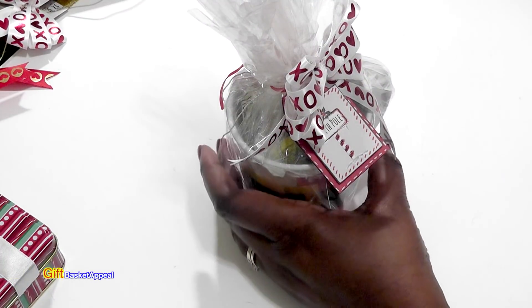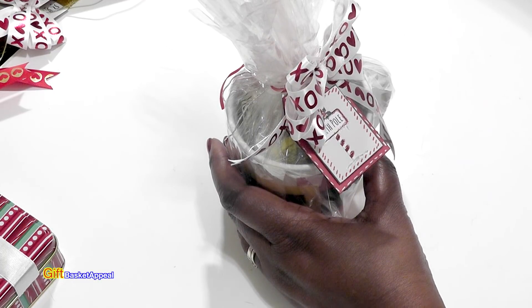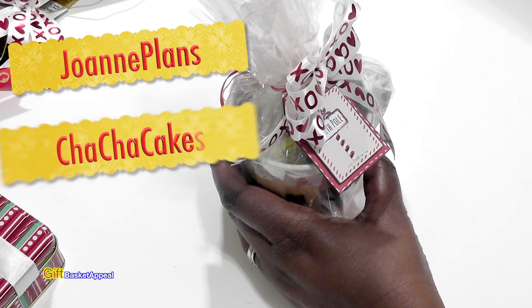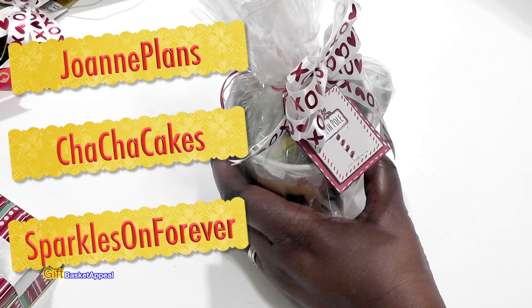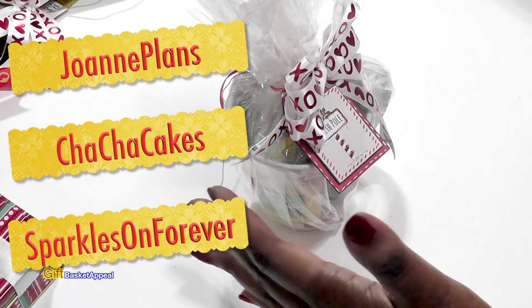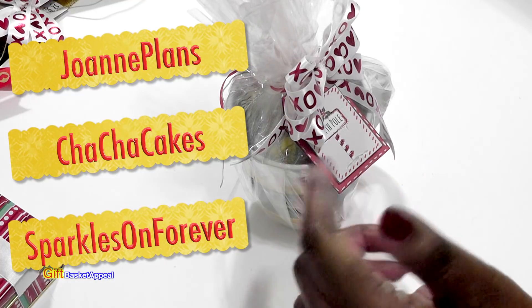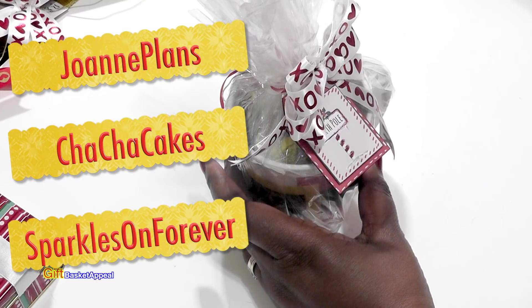Hi! This is Tracy from Gift Basket Appeal, and today I'm super excited because I get to collaborate with some of my YouTube friends. We're doing a Top 5 Dollar Tree Favorites — I get to do the Gift Area, Joanne Plans is doing Stationery, Cha Cha Cakes is doing the Food Area, and Sparkles on Forever is doing Beauty. When you're done watching this video, go ahead and visit their channels — I'm going to list them below in the description box. Let's get started!